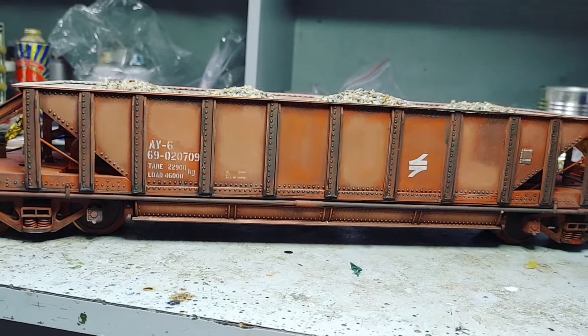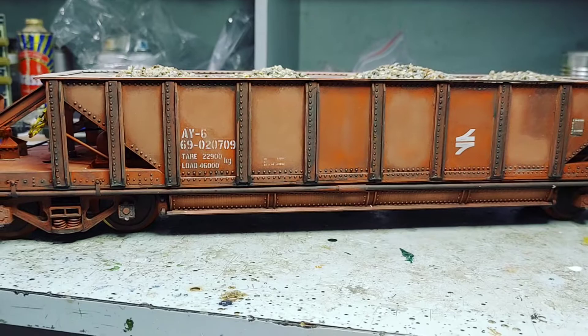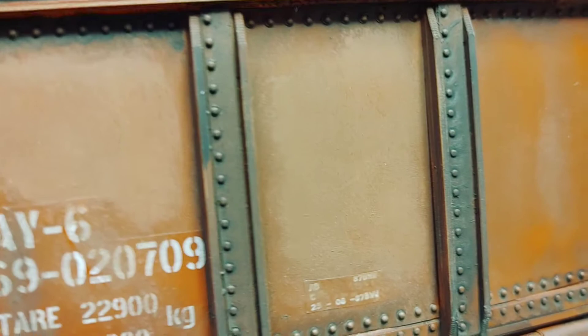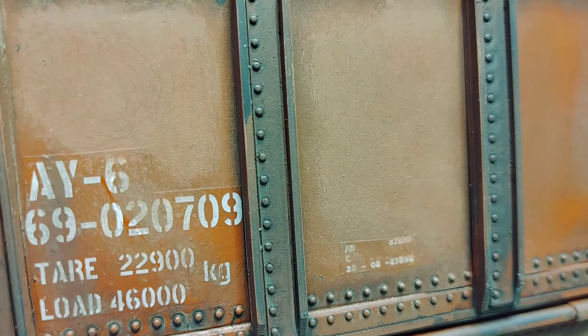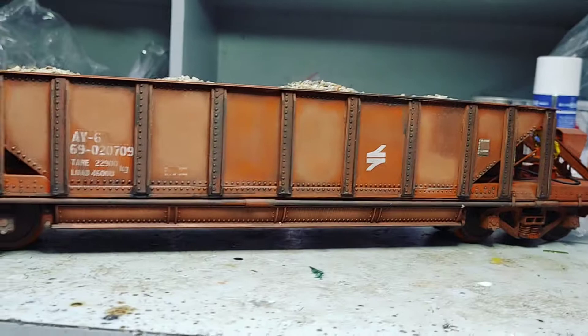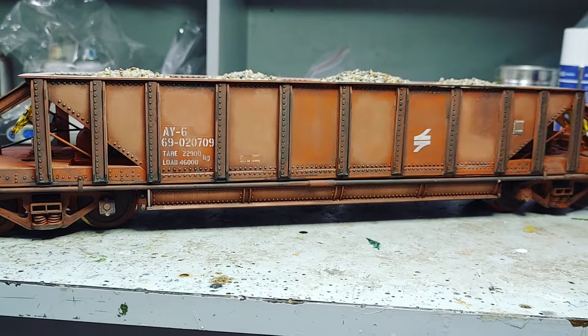Heavy weathering — the way I like to do it — and the difference between this and the airbrush or enamel-washed one is: when you do stuff with a brush, by coming closer you can see there's a texture to it. I can feel the dirt, and to me that's just how it should be because dirt has got a texture. The very difficult one to do is old rust, and I have a way that I do it with pigments — and that's the next step.